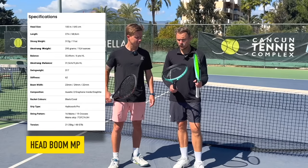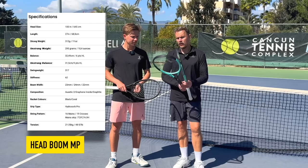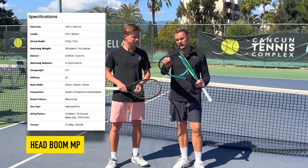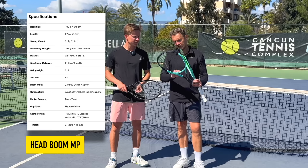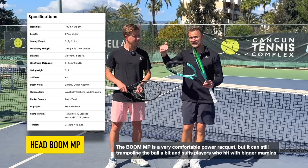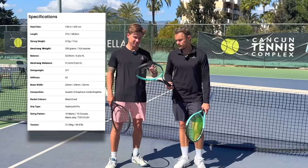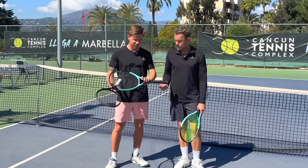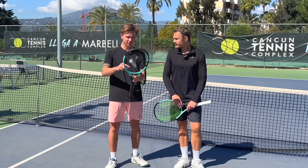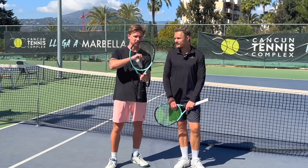I've talked to a lot of players that also like the Boom MP because it has a really nice, comfortable feel. You might notice the holes are pretty big and the string pattern is relatively open. You might have a little bit of sail on the ball at times, but in terms of comfort when you hit the ball it's nice. It's important to mention that the MP has a more open pattern because the last string — you can see there's a very small gap — comparing to the Pro.